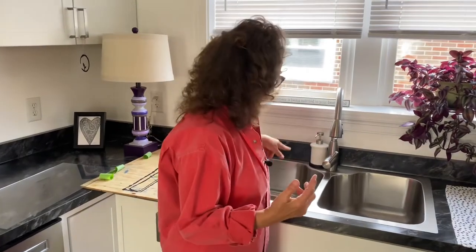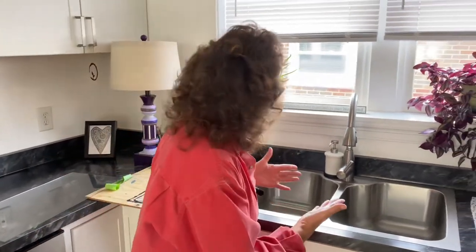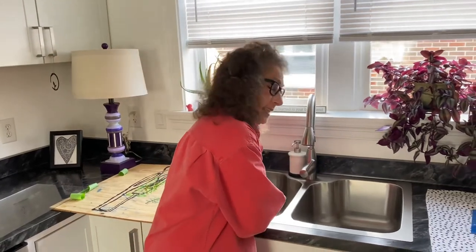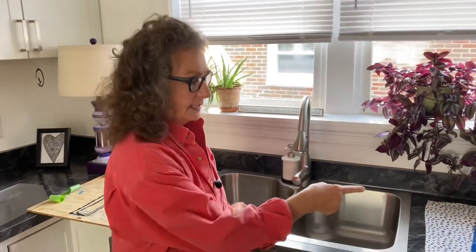Wash your hands when you're done. If you're doing two projects in a row, drain the water because the chemicals from the paper are in there. Also make certain you start with a nice clean sink — you don't want oils in that sink. Once this is dry, we'll get it framed. But isn't that lovely?